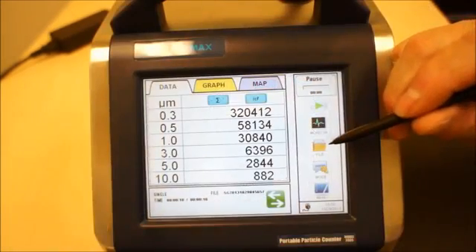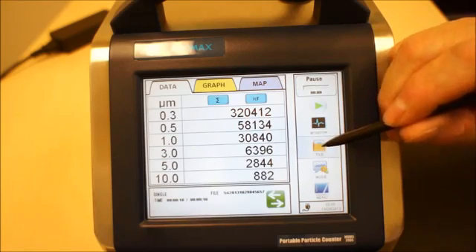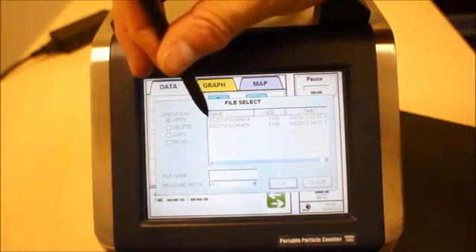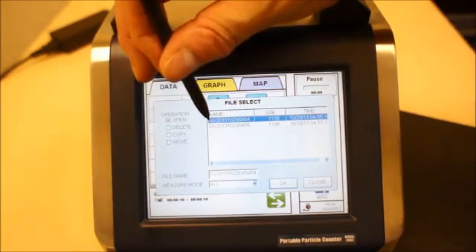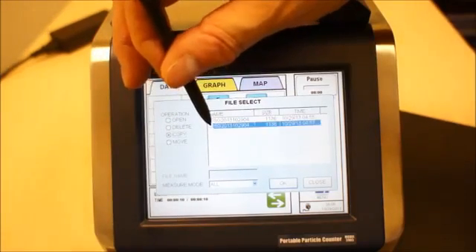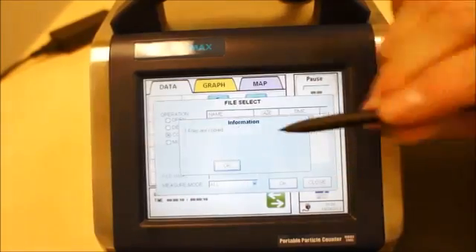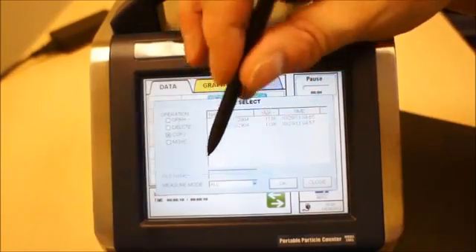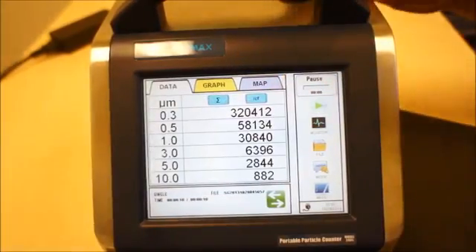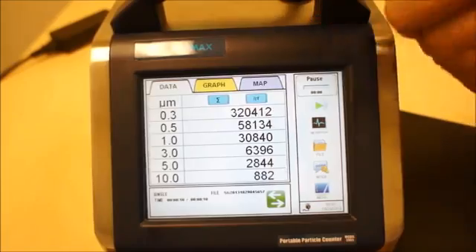This is a representation of how you can take data from the instrument by flash drive. You open the file, choose the file name, copy, then hit OK. When the file is copied, you can close. The data is saved on the flash drive behind the instrument.